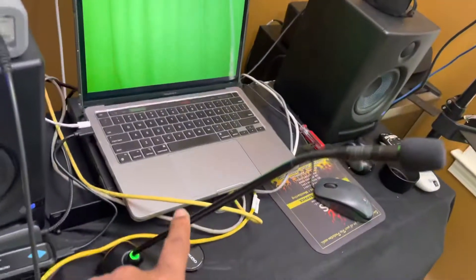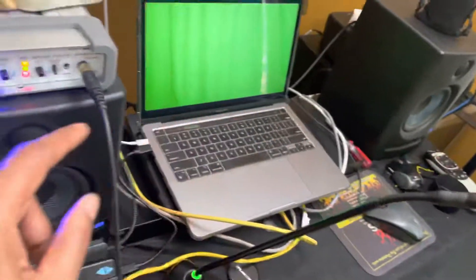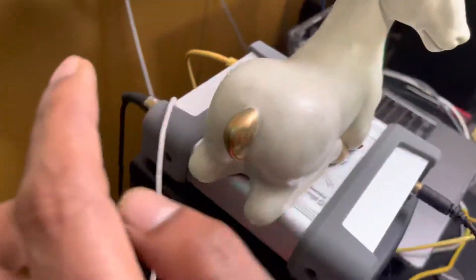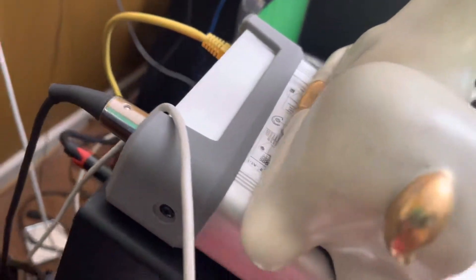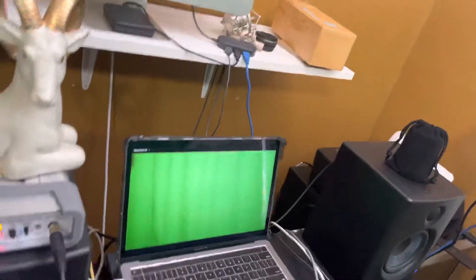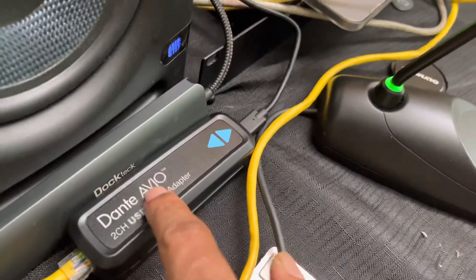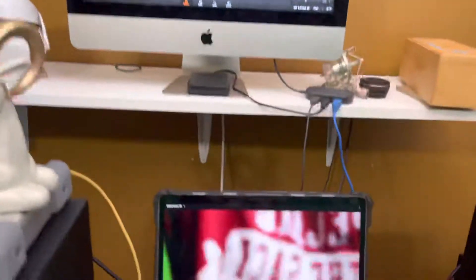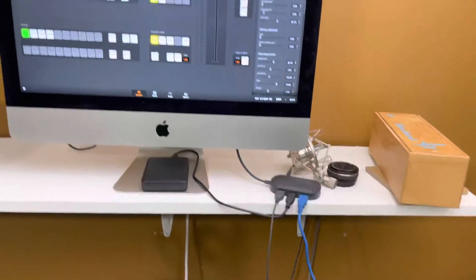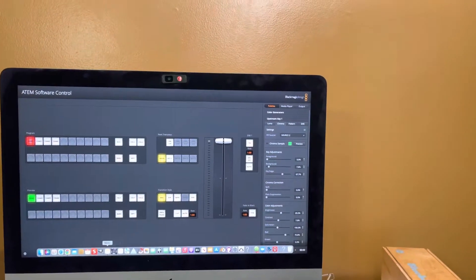The microphone — a DC condenser gooseneck — is running into the back of the Dante DI, which puts it on the network. That means it's combined with this Dante AVIO USB, which is connected to this computer and brings the audio into Zoom. So even if I wanted to go to this computer up here and place some background music, that works too.